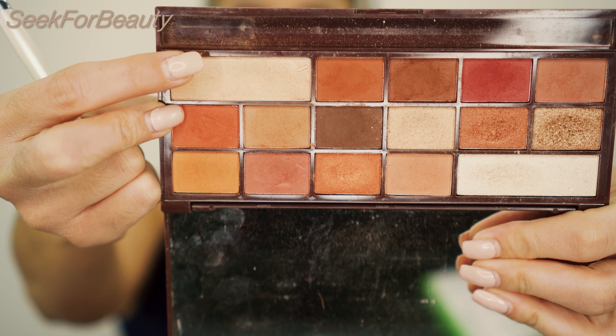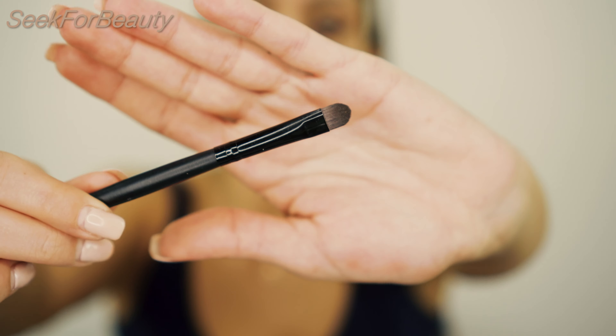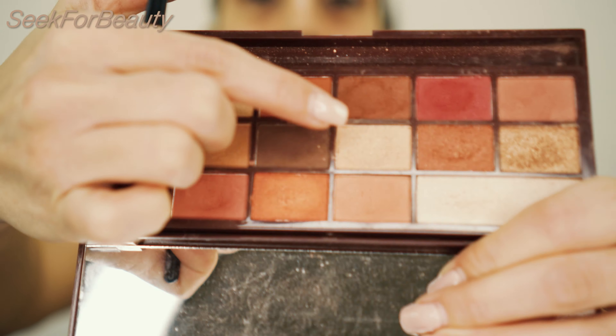Now I will use my eyeshadow brush from e.l.f. and at first I will go with the shadow called One. Then I want to go with something more glittery because it's Christmas, and who doesn't want a little bit more glow and glam during these days? I'll take a small, more precise brush, spray my Fix Plus, and go for the shadow called Lush — it's a little shimmery. Let's see how this one goes.